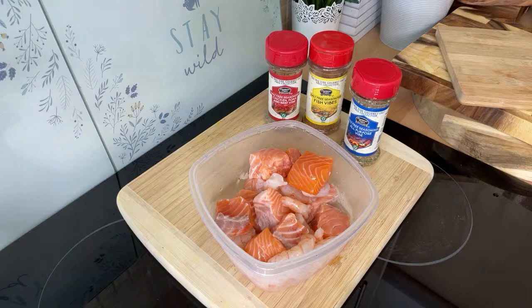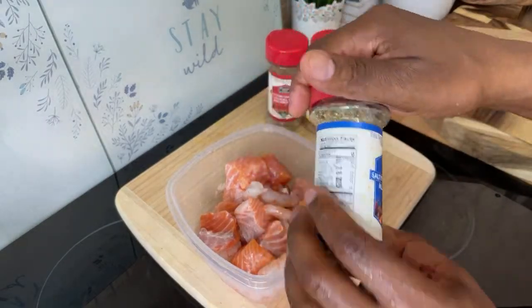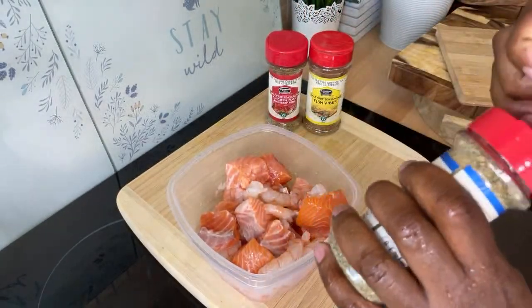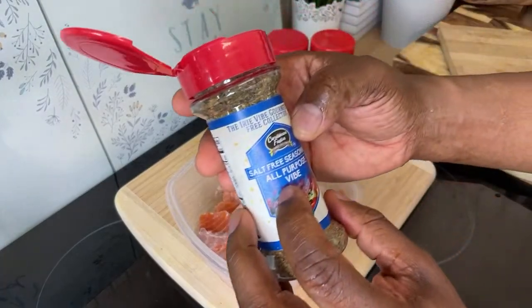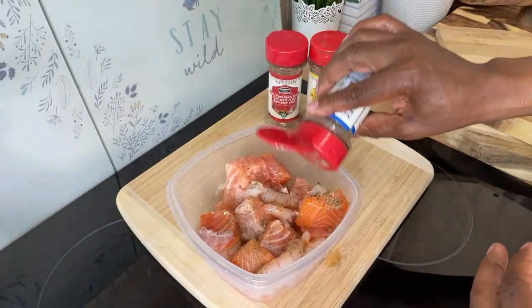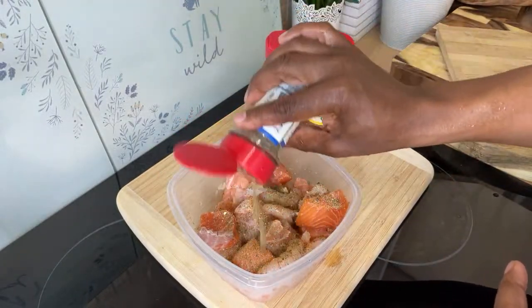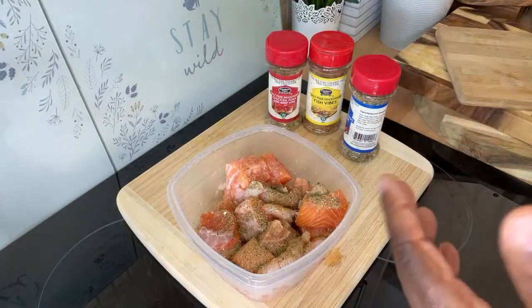That smells so lovely. Now as I said, we're going to be using the Caribbean Fusion Sauce and Spice salt-free all-purpose seasoning. We're going to put a little bit of the all-purpose seasoning on top of it, because a lot of people don't want to be using too much salty stuff.